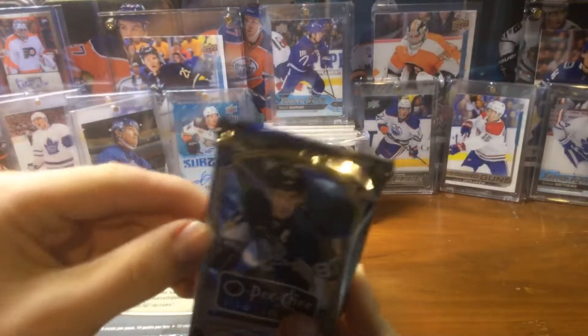Okay, let's see what we have here. First pack: James Neal, Andrew Brodsky rookie, Max Pacioretty, another rookie of Corbin Knight. Here's a parallel of Patrick Sharp. Here's a Jonathan Quick — maybe a retro, I'm not sure. Carey Price. First pack — nothing huge right now, but there's two autos in here.